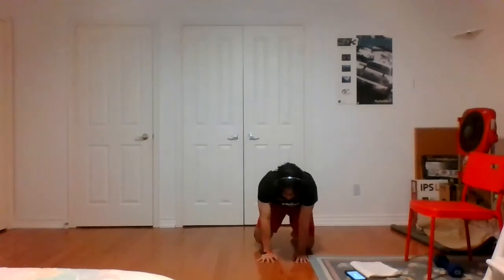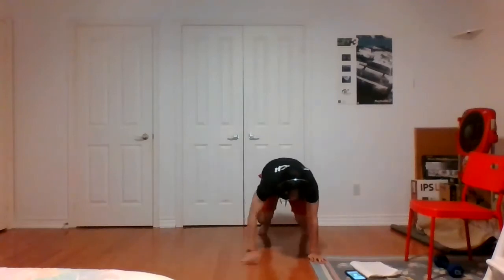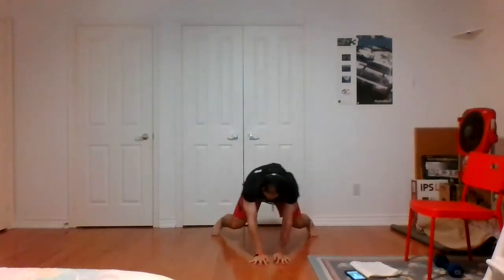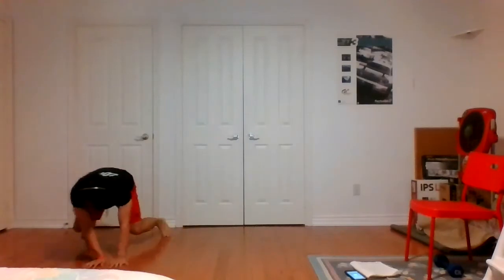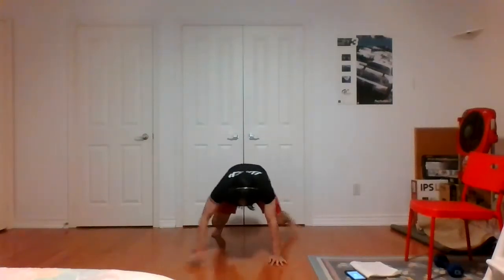Bear crawl, last one of the round — round two is almost done, you guys are doing it. Three, two, one, let's go. 45 seconds, bear crawl side to side, going laterally. Use this exercise to really work on your coordination — think about which hand and which feet are moving. Once you get into a good pattern, you can go about it without thinking. First, get it down properly — opposite hand, opposite feet, move at the same time. Time.